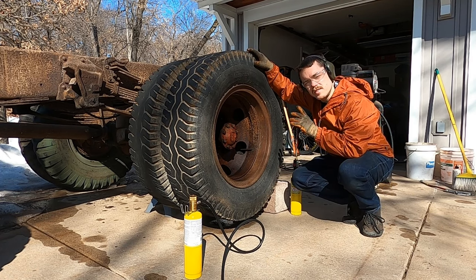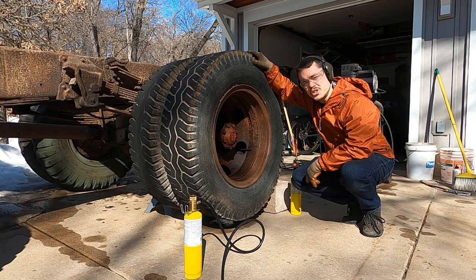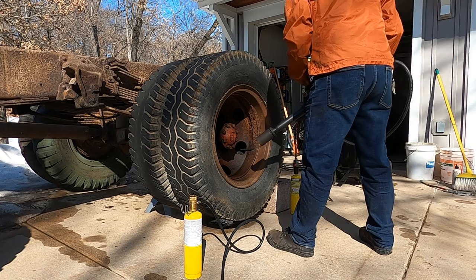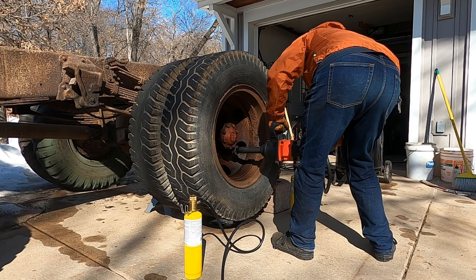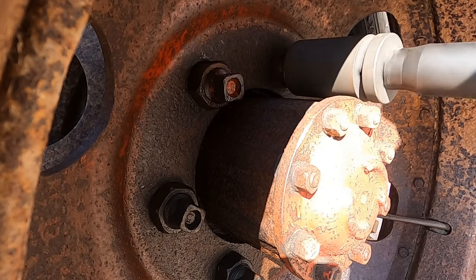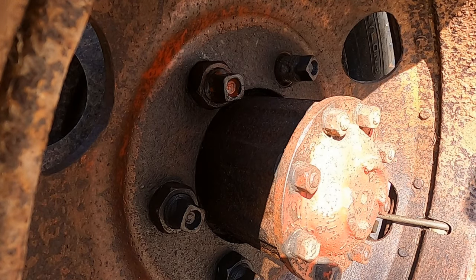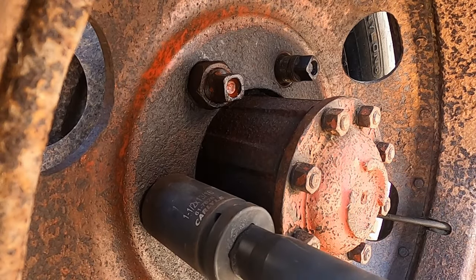Next weekend I put some Seafoam Deep Creep on these lugs to see if they'd come off with the impact wrench. If not, we had a torch ready. And they came right off — like butter! Either the Seafoam stuff works well, or the PB Blaster had been soaking for a couple of weeks. Probably both.